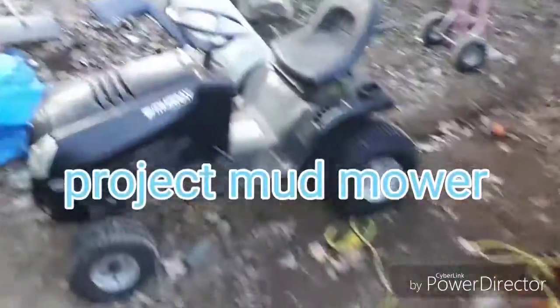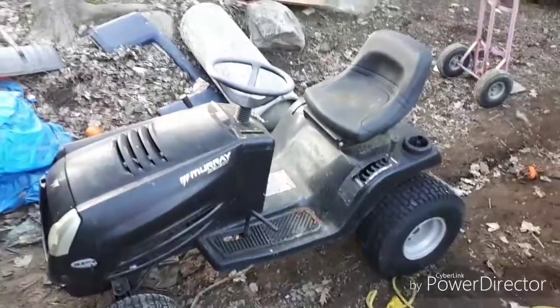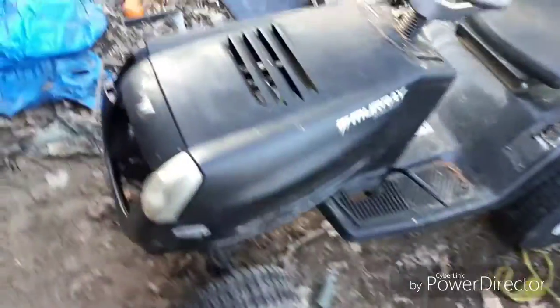All right guys, look what I have. There's gonna be a mud mower in the making.